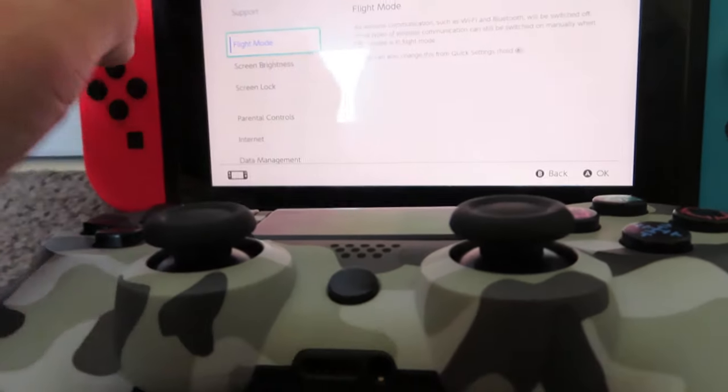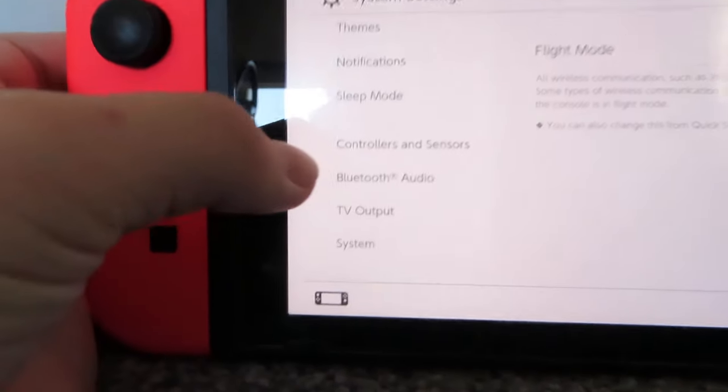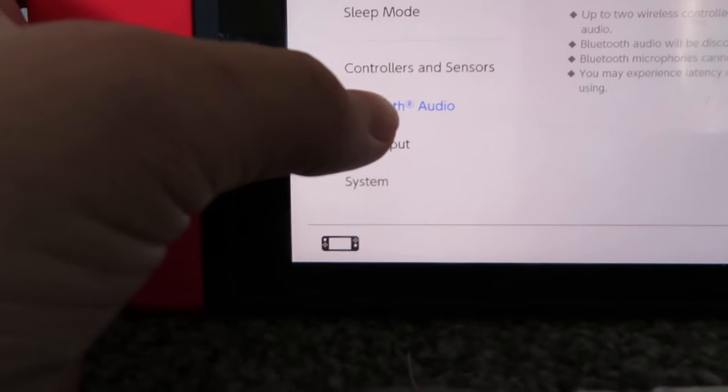Settings. We go down, down, down, and then you guys will see here we click Bluetooth audio.